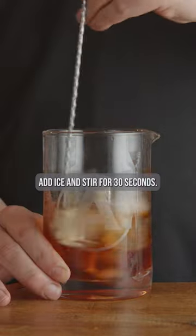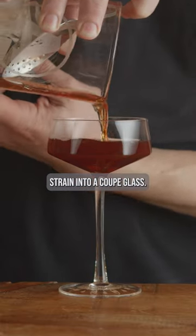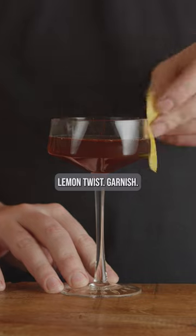Add ice and stir for 30 seconds. Strain into a coupe glass. Lemon twist garnish.